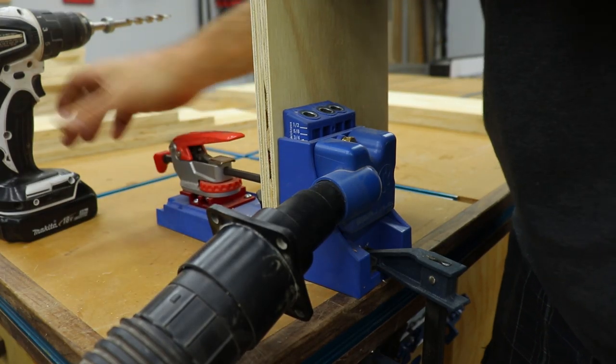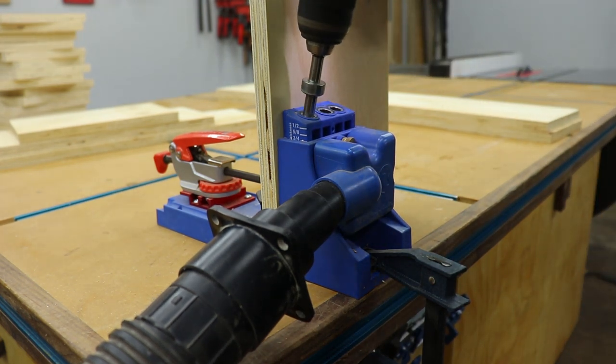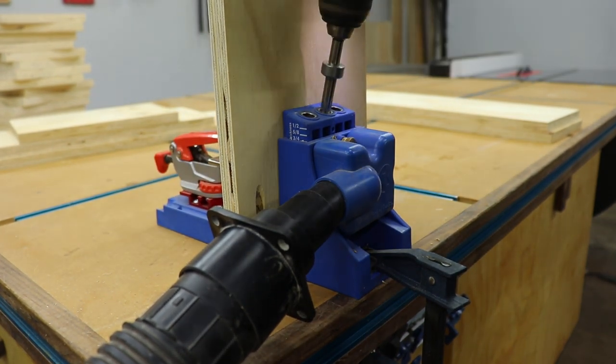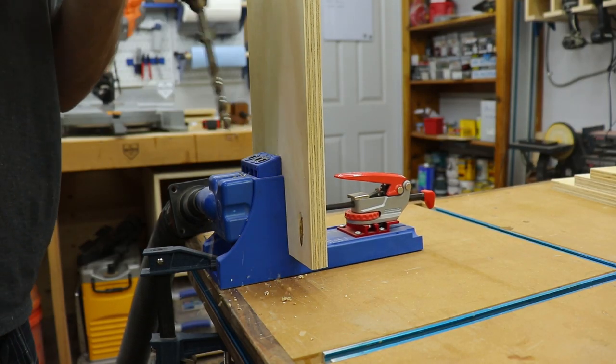From there I moved on to drilling pocket holes in both ends of the right side, vertical dividers, and one end of the left side, as well as both sides of each shelf. Be sure to stagger the holes in the shelves — if you have two that line up while assembling, the screws will hit each other. I'll give you a better idea of what I'm talking about when we assemble this thing in a minute.